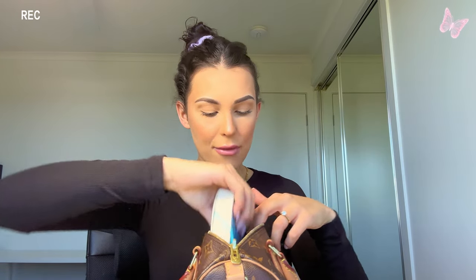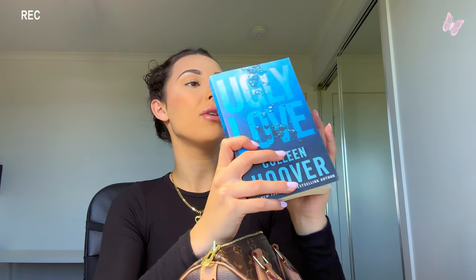Next I have the current book I'm reading — this changes quite a lot. This one is 'Ugly Love' by Colleen Hoover. You guys would have seen in my last vlog when I bought a bunch of her books. I've only just started it, literally about 20 pages in. I always have a book in my bag for when I have a spare minute, especially when I'm out or going for a drive up the coast.